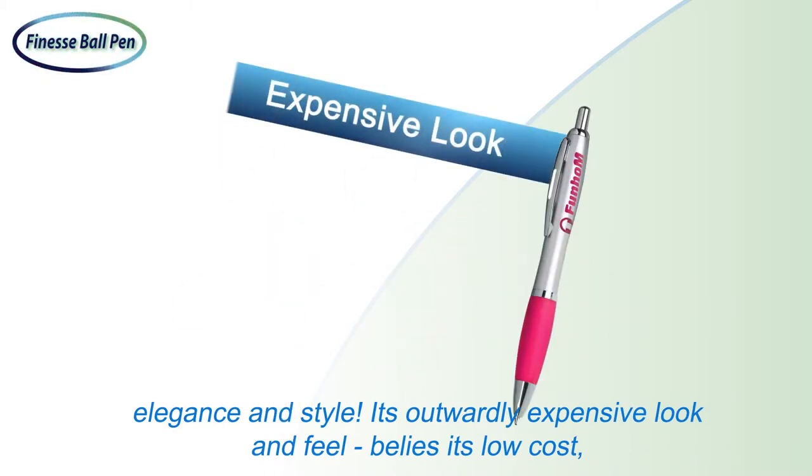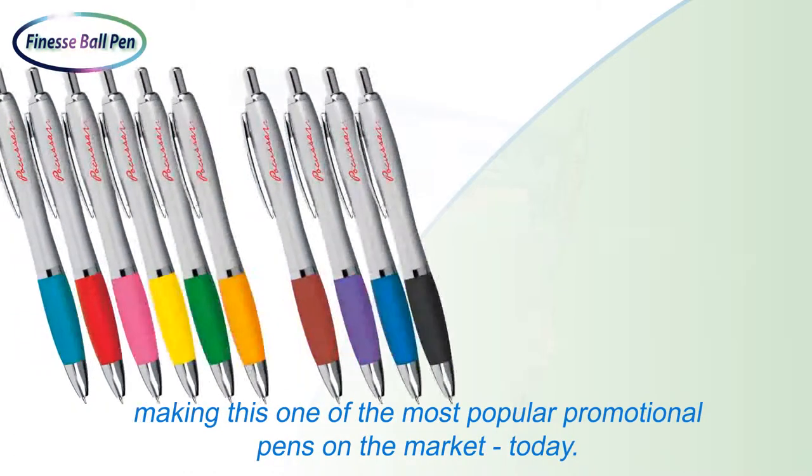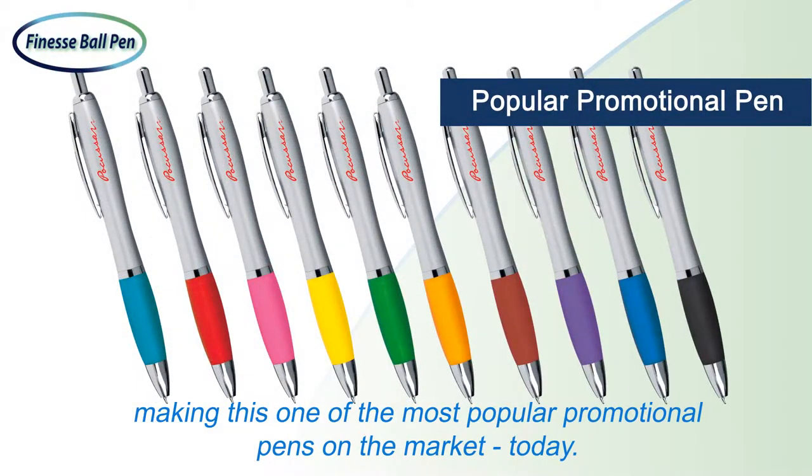Its outwardly expensive look and feel belies its low cost, making this one of the most popular promotional pens on the market today.